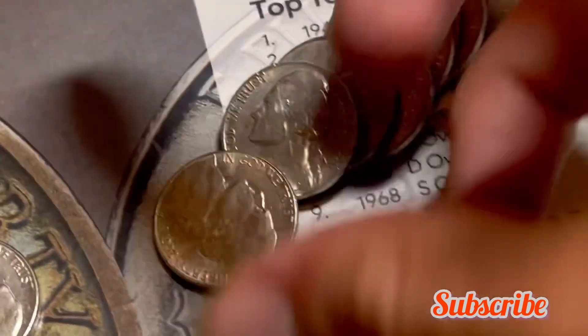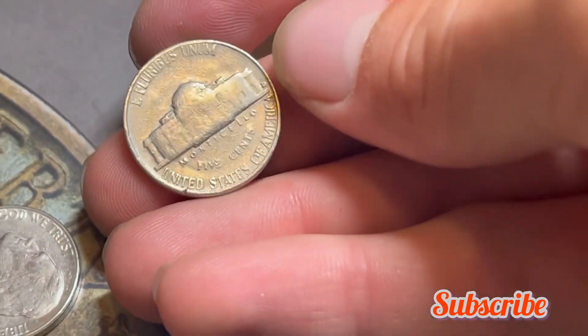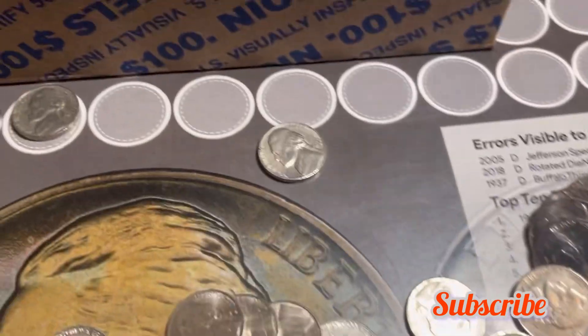Roll 15 — we have a 1956 nickel minted out of Denver. I'll add it to the board and keep on hunting.